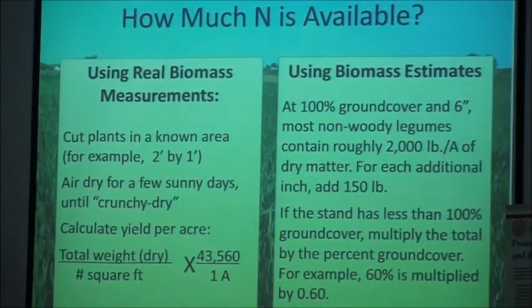If you're really geeky, you could use the method on the left. You can throw a metal screen frame into your cover crop, measure the area, cut all the cover crop down to the ground, and dry it until it's crunchy dry — meaning all the moisture is gone. That's basically the same kind of material you'd get from a bag of organic fertilizer or alfalfa meal. You divide the dry weight by the number of square feet in the sample area, then convert to acres to get pounds per acre from your cover crop.